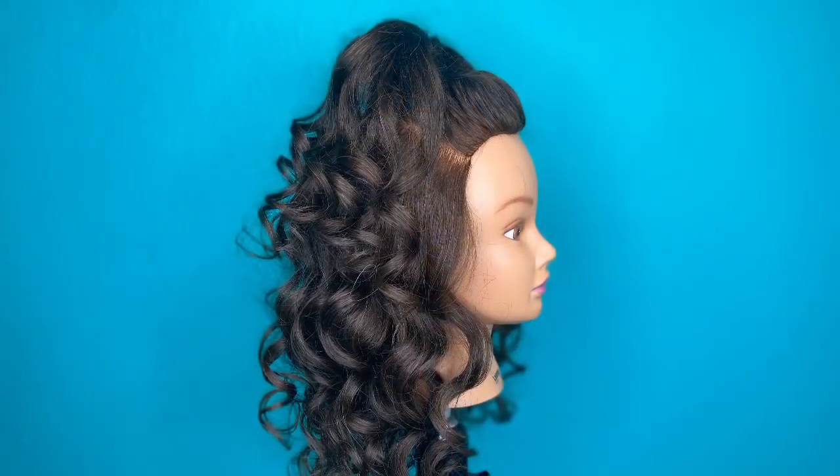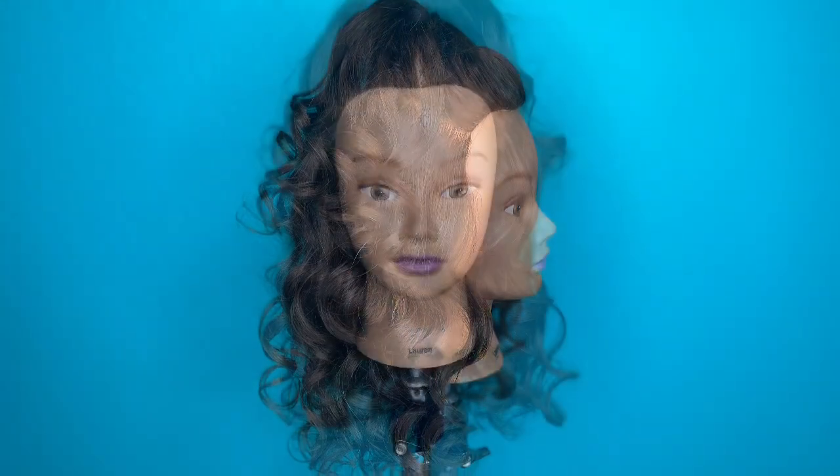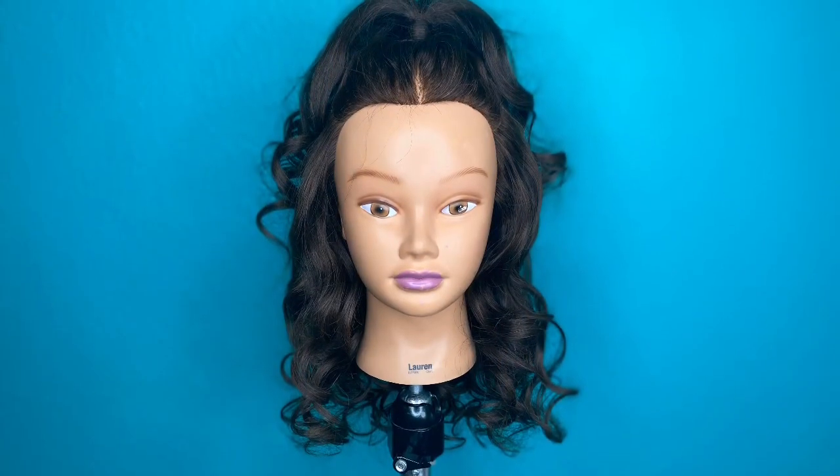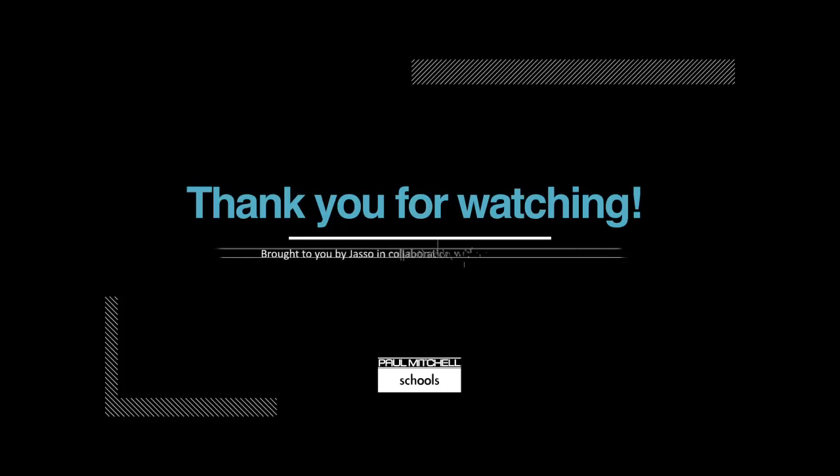And here you have it, a beautiful half-up half-down style created from our Marcel set. Go ahead, like, subscribe, comment — you know, the usual YouTube stuff. Thank you for watching, we'll see you next time.